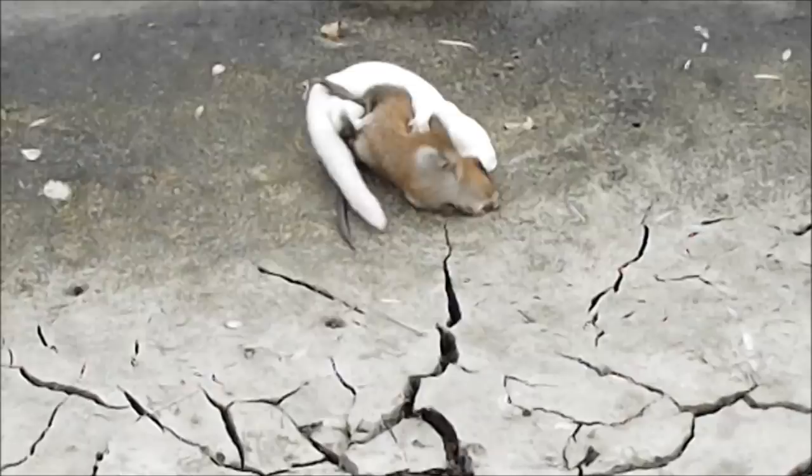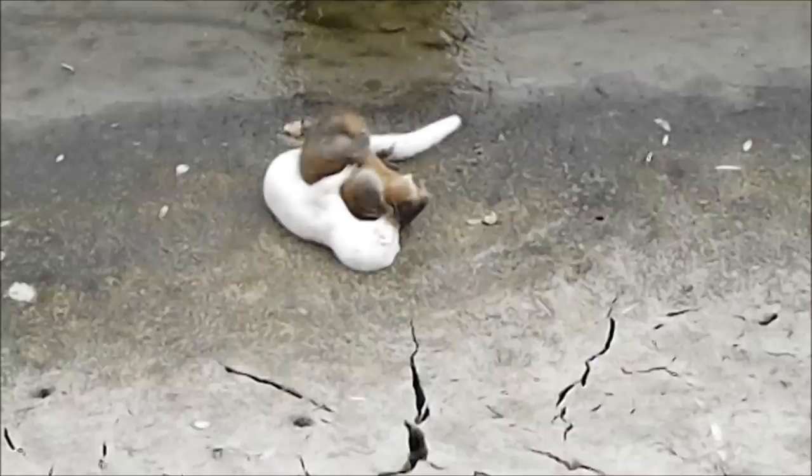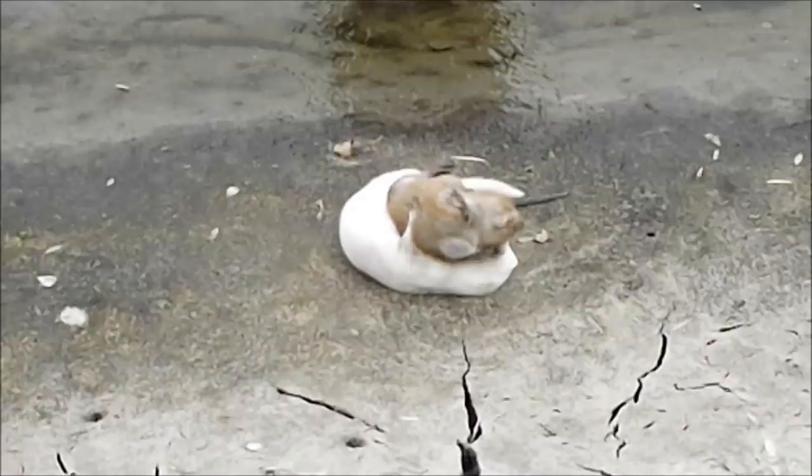The mink is finally now gaining complete control over the muskrat. A more experienced mink would have gained control much earlier on, but this mink is new to the muskrat hunting game and is still trying to figure things out. Though less refined and efficient than a more seasoned mink, this mink was able to use her instincts to finally subdue her prey.